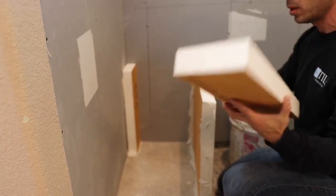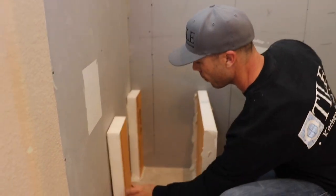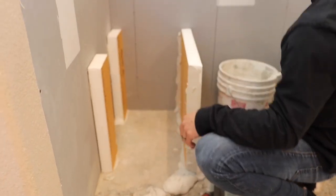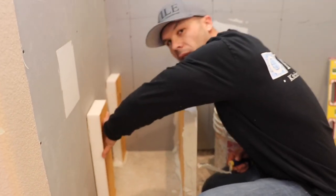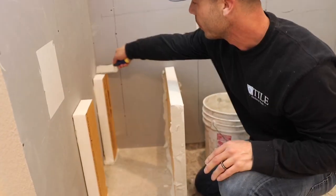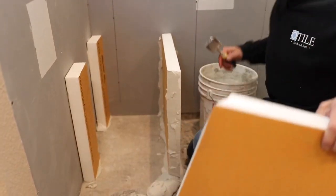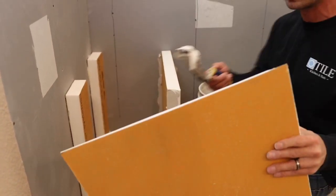For all of you wondering if I've been to the Schluter workshops — yes, I have. October 2015, Reno, Nevada. I get a lot of comments saying I need to go to the workshops — yeah, yeah, I have.